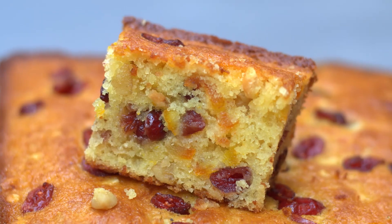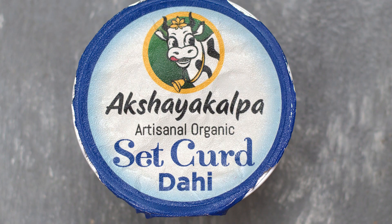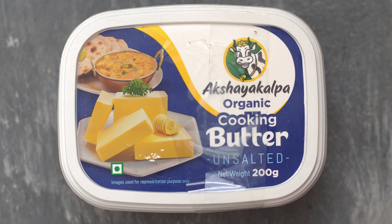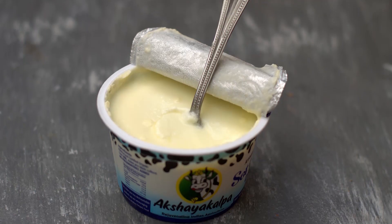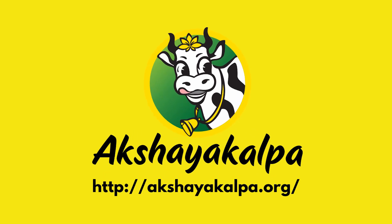Since it is Christmas soon, I'm baking some really easy fruit cake using organic curd and organic butter from Akshay Kalpa. Akshay Kalpa is the first organic milk brand in India. They help farmers produce safe and wholesome milk and they have a wide range of products such as milk, curd, ghee, cheese, paneer, etc. Please do check their website for more information. You can find the link in the description box below the video.